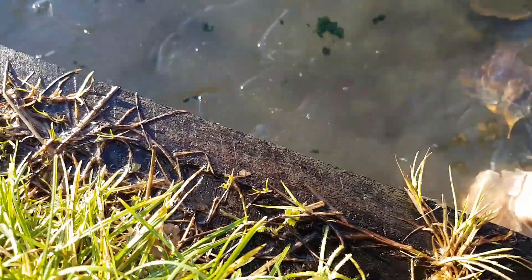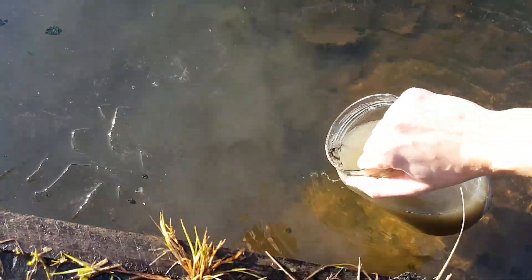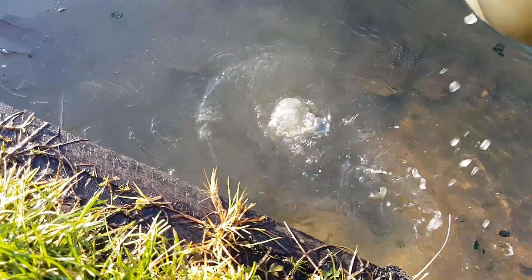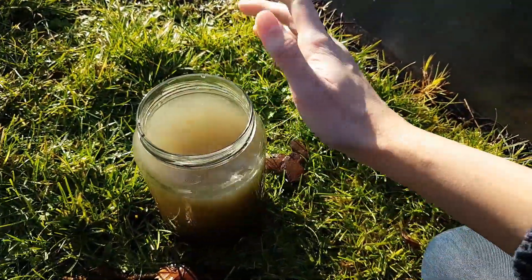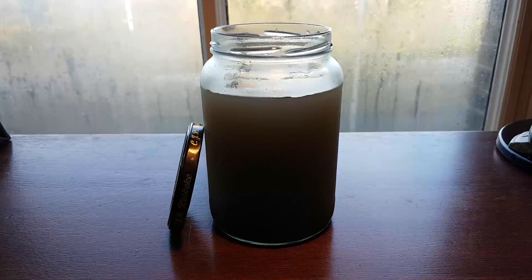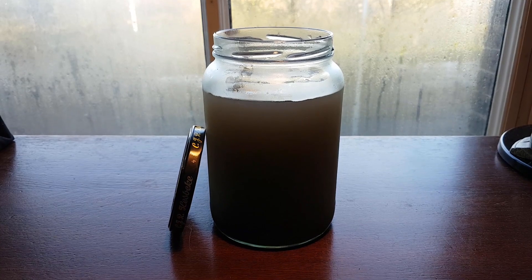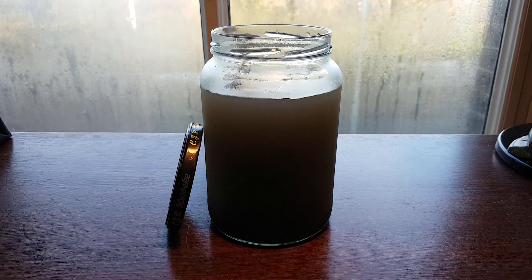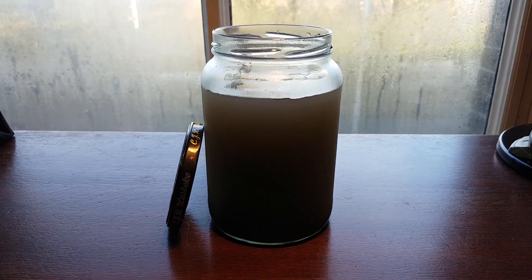I tried to get dirt and water the same way as I did for the other ecosphere. I'm going to let the water settle down for a day to see if I can already see some creatures in the jar. I made this ecosphere because I think it will be interesting to compare this one to the other one. This one is going to have plants, which should help produce more oxygen and keep ammonia levels down.